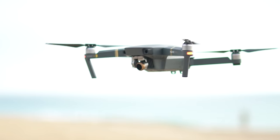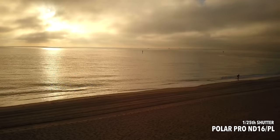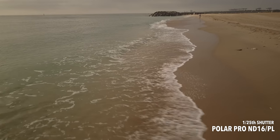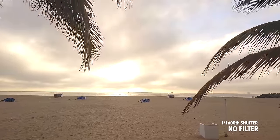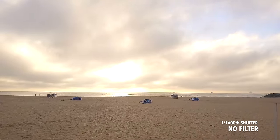The big question many people have is: what's the importance of using filters? The polarizer filter helps cut through glare and reflections from the sun. The ND aspect allows you to shoot with an optimal frame rate even in bright conditions. You can see that shooting with no filter, the image looks harsh and the colors are much more to the blue side.